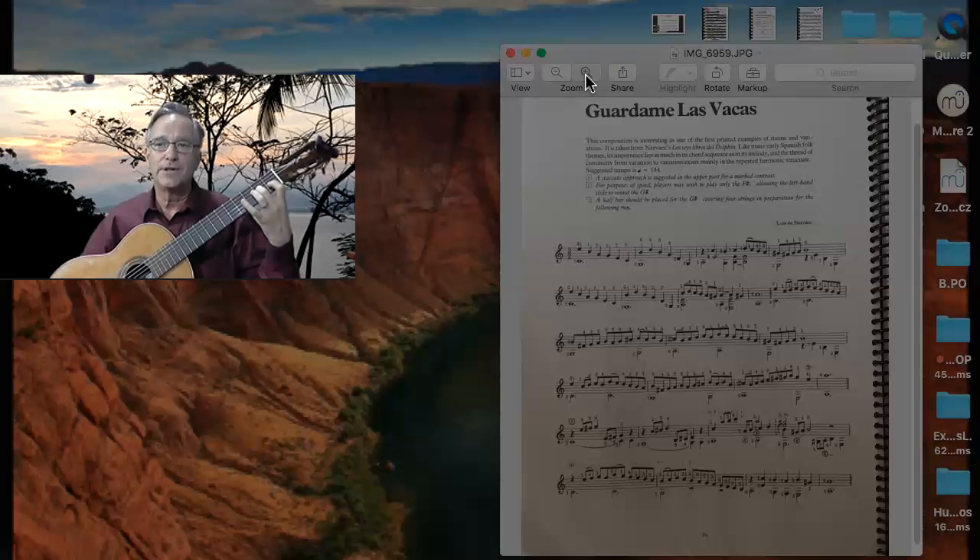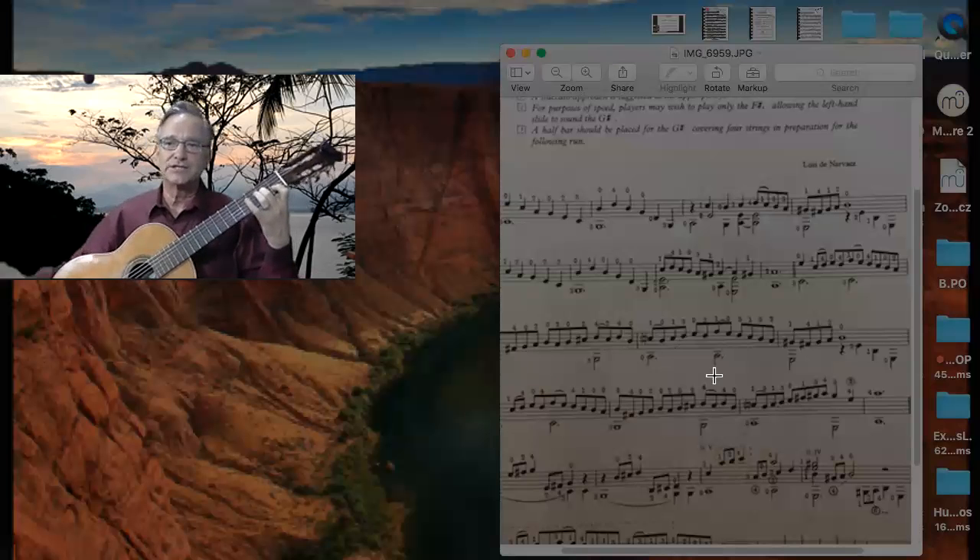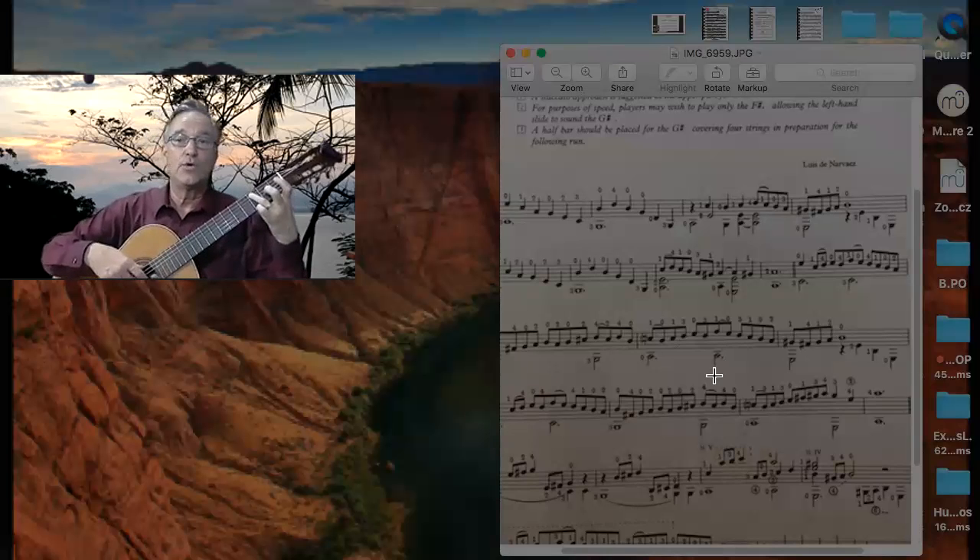I'm going to blow this up a little bit for this next section. C and an E — hold the C down, put C down, hammer. So that was C and an E on the 2nd string. Fingering: 2, 3, 1, 3. 1st string: F, E, D, C, B, A.